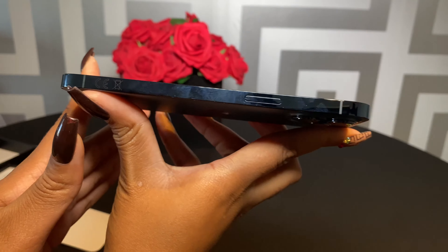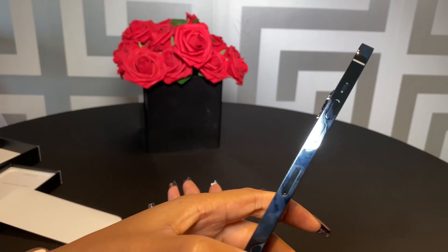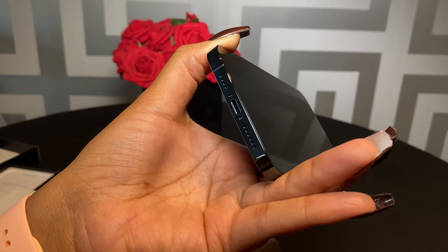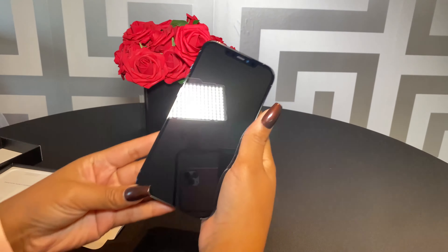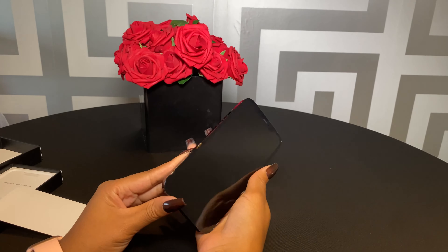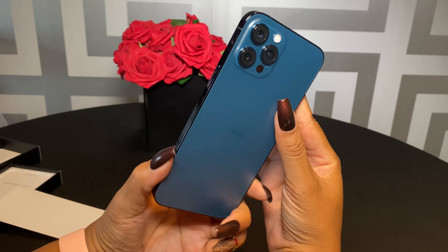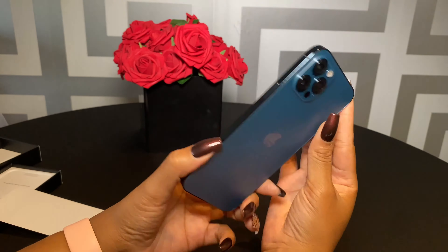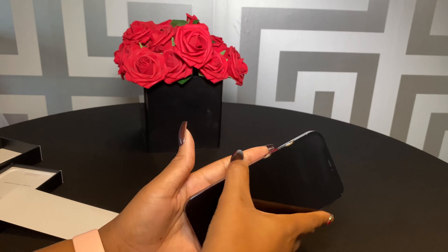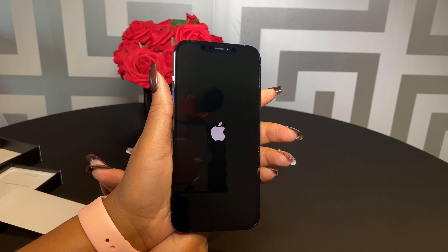It's a beautiful device, I'm not gonna lie, but the fingerprints will annoy the hell out of me. That's where you pop your SIM card in. From the outside, in comparison to my 11 Pro Max, I would say there isn't that much difference. Would I upgrade if I had an 11 Pro Max, just off of design? No. It looks exactly like the 11 Pro Max. Just off of design, I would not upgrade. I'm going to quickly power it on — bear with me, this is all very exciting.